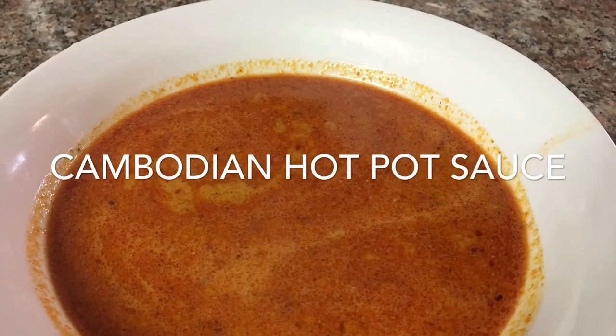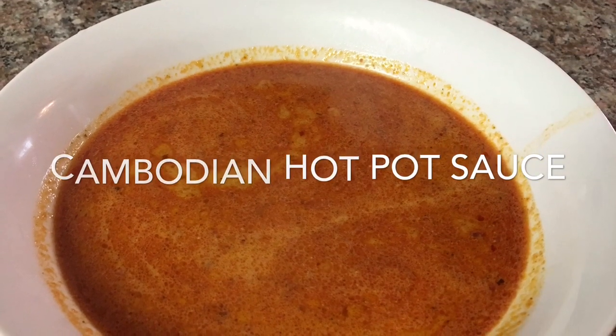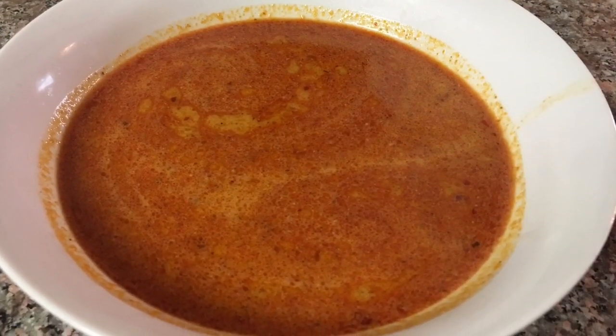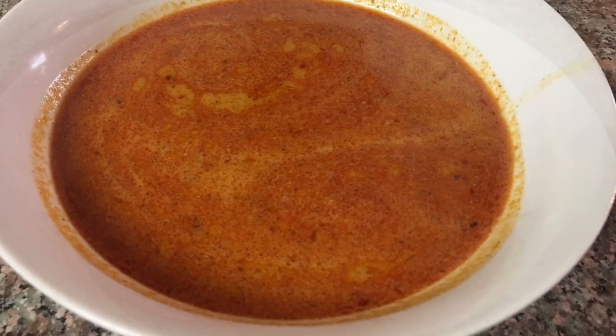Hi guys, welcome back to my channel. Today I'm gonna make Cambodian hot pot sauce. It's my favorite hot pot sauce and it's so easy to make, so please stay tuned.